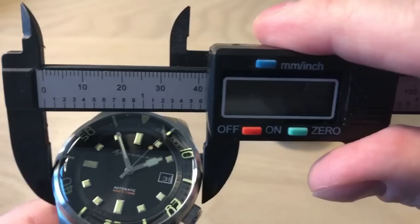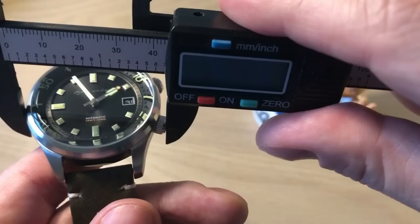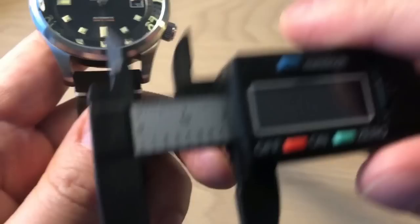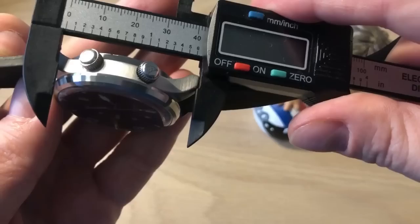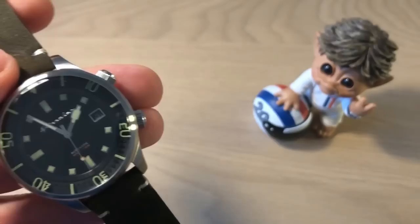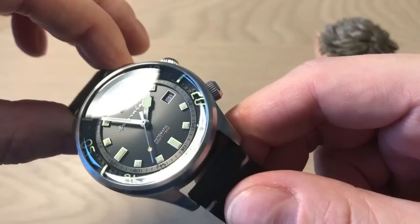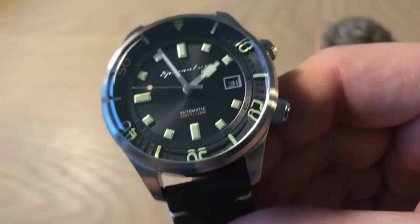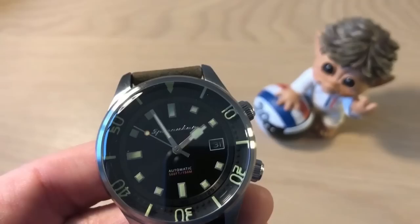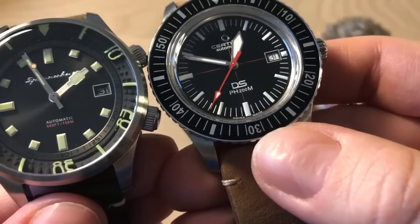The dimensions: 42 millimeters in diameter, 44 millimeters including the crown, a thickness of 14 millimeters, and a lug width of 20 millimeters — which is very nice because this watch is a strap monster. With 20mm you can find a lot of strap options. Lug-to-lug is approximately 49 millimeters — a vintage inspired dive watch with modern but not excessive dimensions.